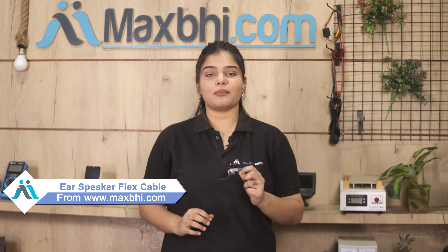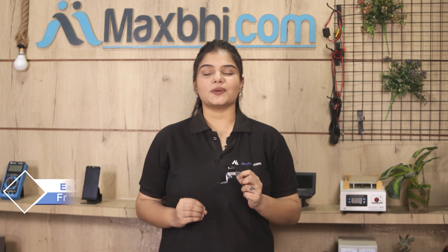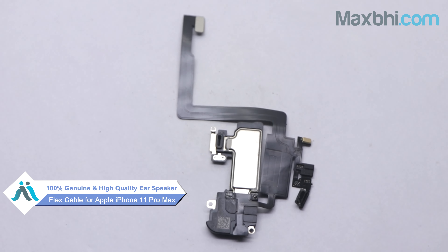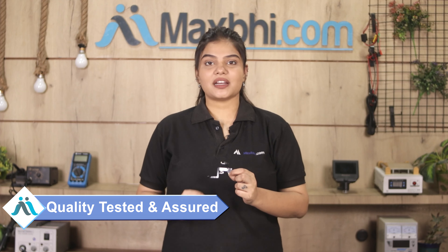Yes friends, you can find your new ear speaker flex cable on our website Maxpeed.com. This ear speaker flex cable is a 100% genuine quality product which works similar to your original product with a perfect fit for your Apple iPhone 11 Pro Max. This ear speaker flex cable is checked and after quality assurance, this ear speaker flex cable is sent to you.